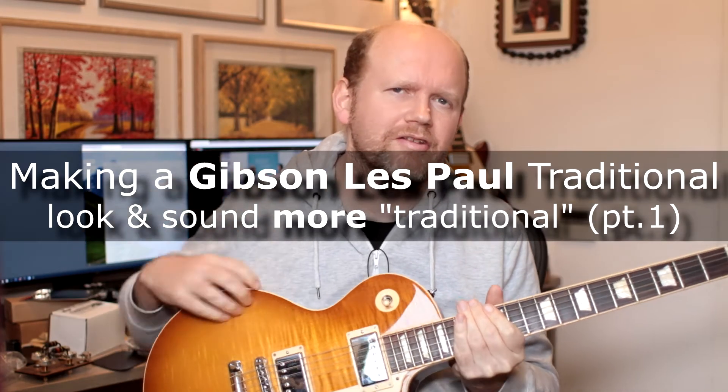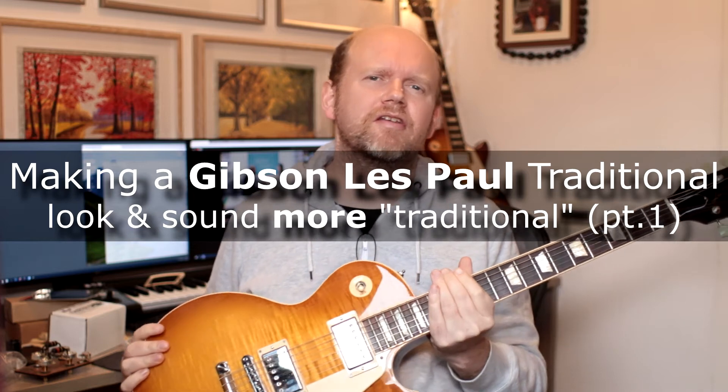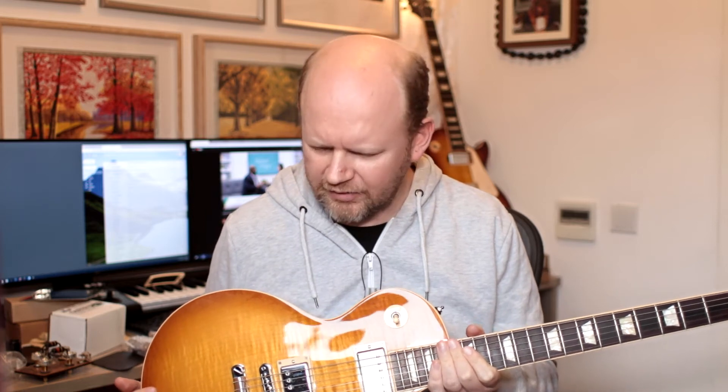There's just so much chrome. Hey guys, it's Martin Cliff here and this is the first of a short series of videos where we look at taking a Les Paul Traditional 2016, which is one of my favourite guitars, and making it a little bit more traditional. And I don't mean vintage,